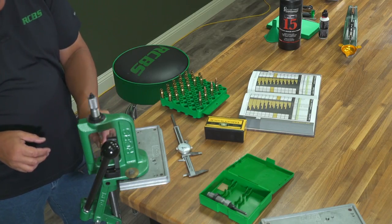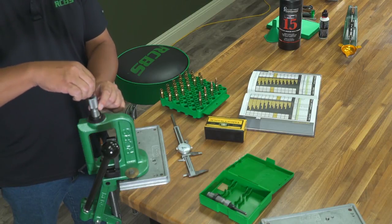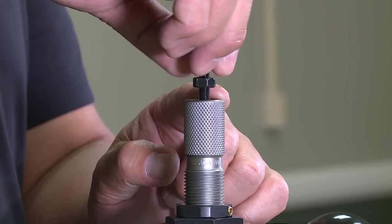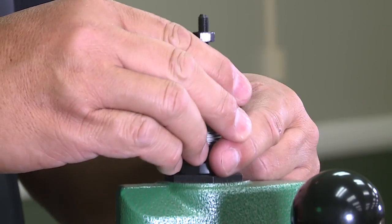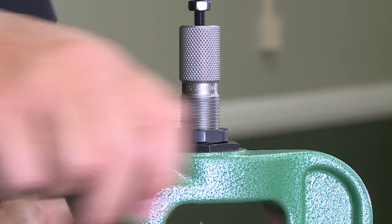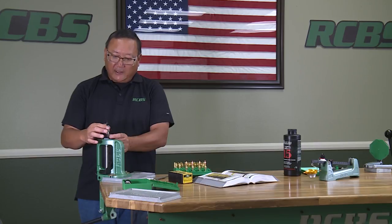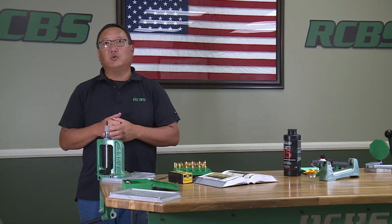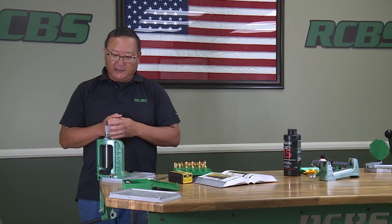You're going to take your cartridge case and set it back into your shell holder. You're now going to adjust your seat plug up and out of the way, because we do not want to change the length of the cartridge — we simply want to apply crimp now. We're going to loosen our lock ring and bring the cartridge up, threading the die body down further into the press about a turn, which was the same turn we backed off before when we set it up.